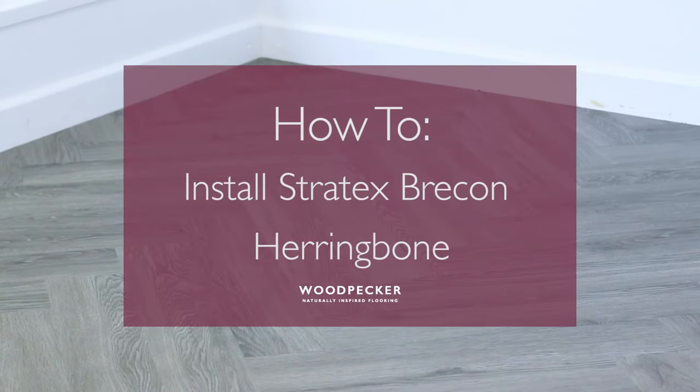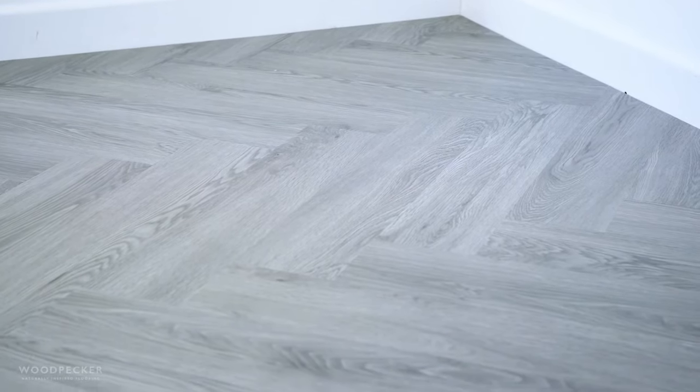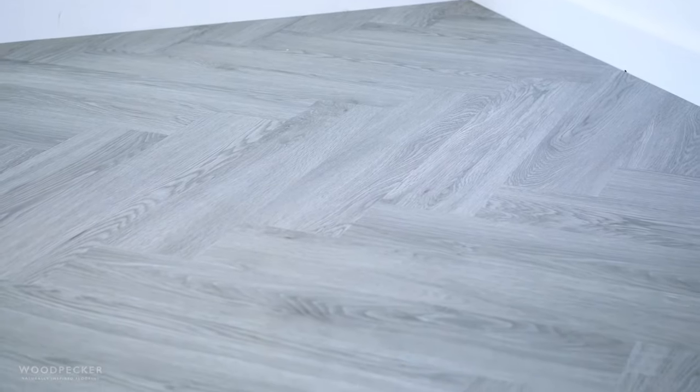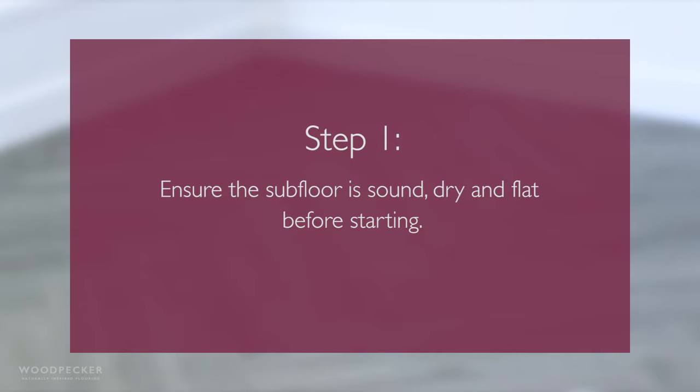Brecon Flooring is designed to be installed as a floating floor with a click join and its own integral underlay. Additional underlay should not be used. As for all floating floors, the subfloor needs to be sound, dry and flat.